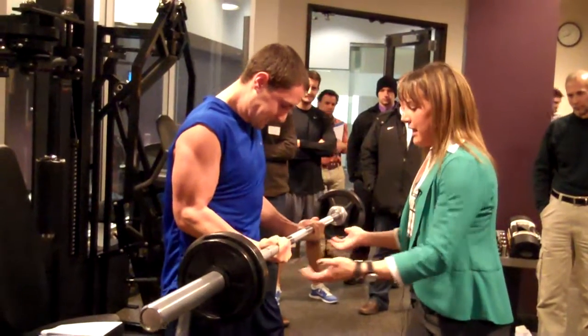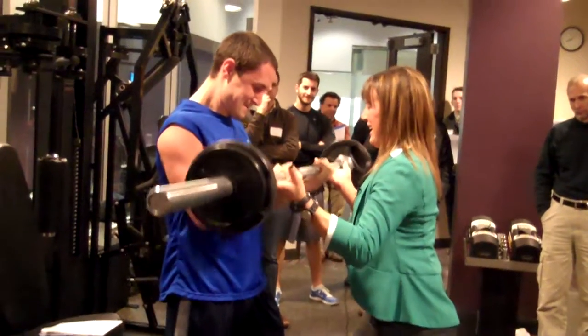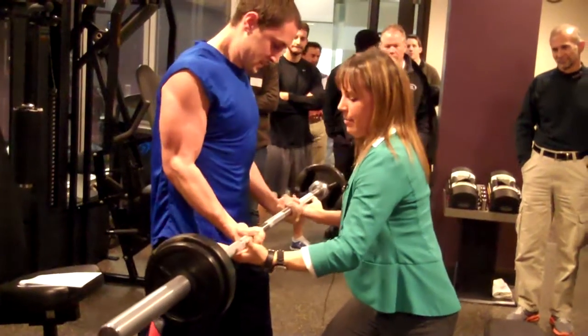We want to let him struggle just a little bit here. Right now Matt Hedman's thinking, geez, why are his arms at the top of his head? I'm barely, barely helping him. He's going to control the negative because he's stronger on that part.